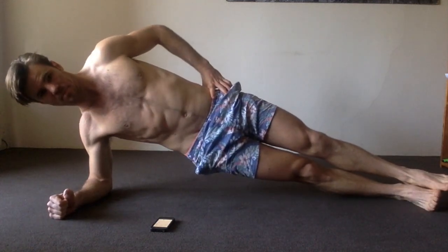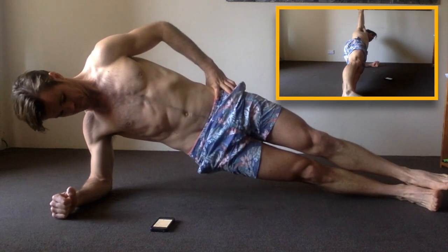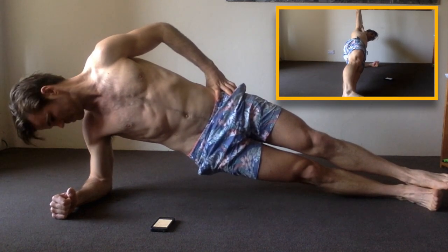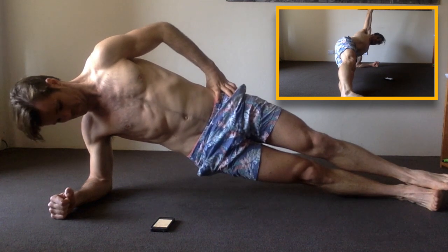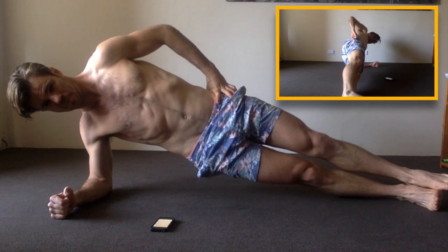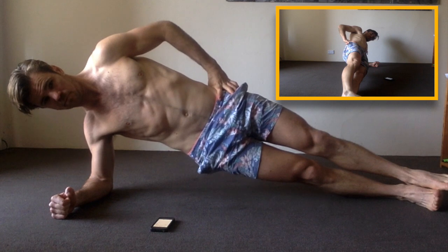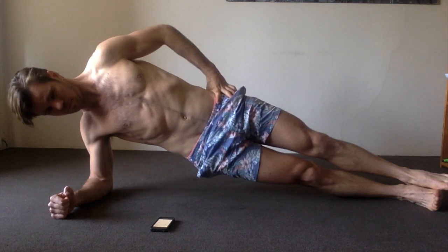Starting with the side plank, just holding the position for the first 30 seconds. The picture-in-picture shows a different perspective — you can see my straight body. You don't want to get into the habit of arching your back if you're a bit weak, as people tend to do. Keep it straight, and you don't want to flip your hips under either, as that makes it more of an ab exercise.